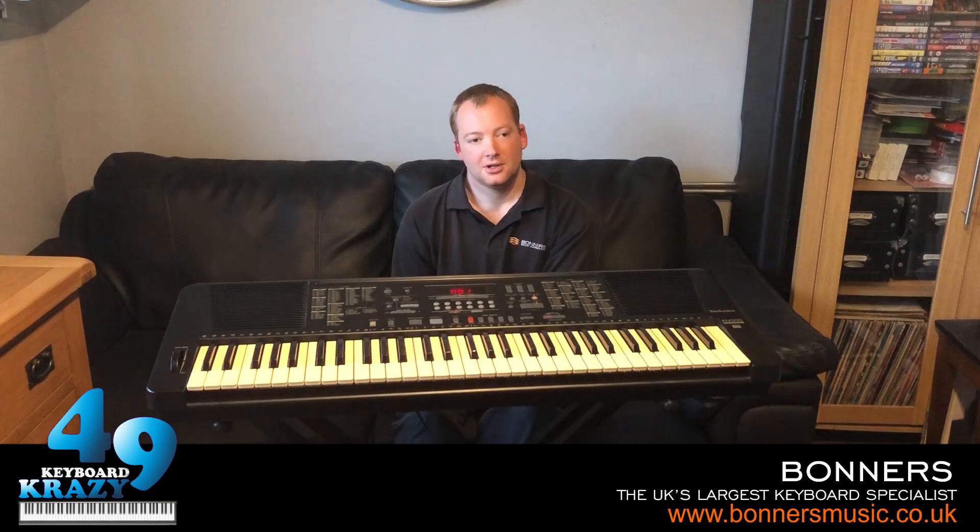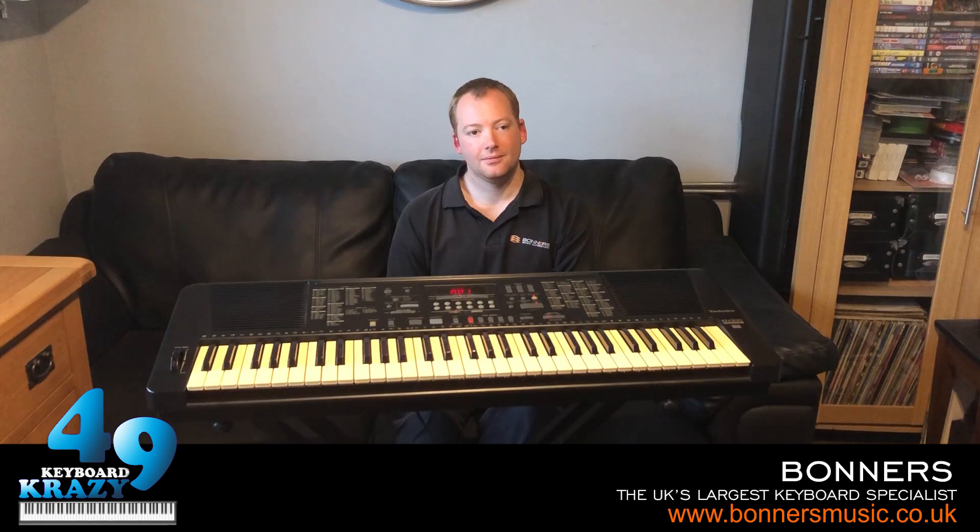I know it's not like the best when it comes to sounds, but it's still got some great rhythm styles. So overall, I pretty much like this keyboard. I do hope you've enjoyed this video and all my other videos of this keyboard as well. So please do write back to me and tell me what you think. Thank you very much for watching and goodbye for now.